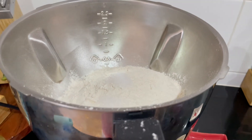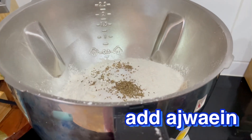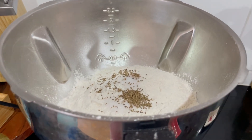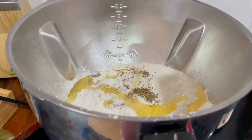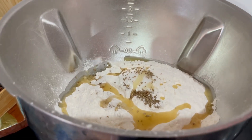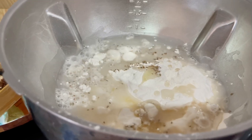We will add namak (salt) and mix it in. This is the milk — I have to melt the butter. If you want, you can also use oil instead. I will add it one cup at a time.